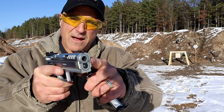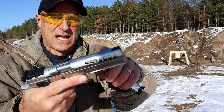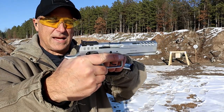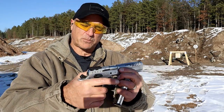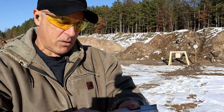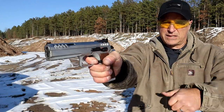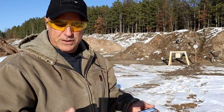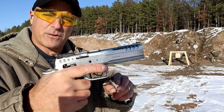Here we have a 4.75 inch bull barrel. You can see it has lightning cuts in the slide. Fiber optic front sight, fully adjustable rear sight — Tanfolio calls this a super sight. Ambidextrous thumb safety, and a very nice trigger pull. Measures right at 4 pounds single action. It will take CZ mags and disassembles just like a CZ, but it's a Tanfolio Defiant Stock Master.